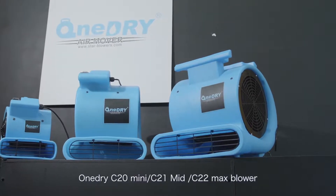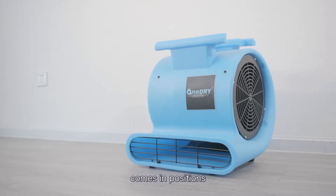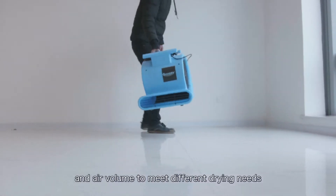OneDry C20 Mini, C21 Mid, and C22 Max blowers come in different positions. The C-series blowers provide different sizes and air volumes to meet different drain needs.